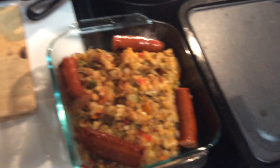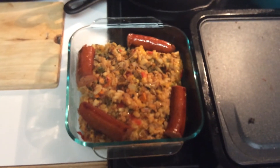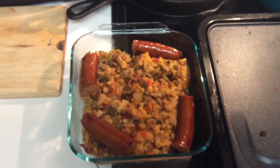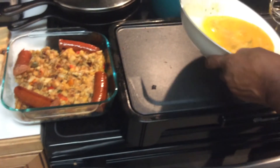Here are the hash browns and all of the seasonings with cheese on top, and I have grilled some sausages. Now I am about to do some eggs on the grill.